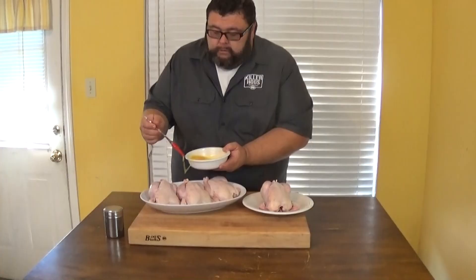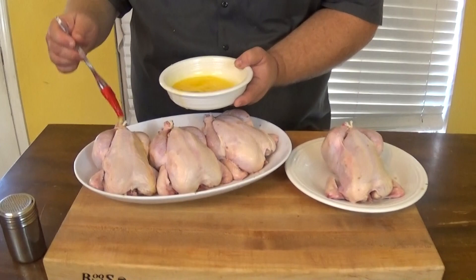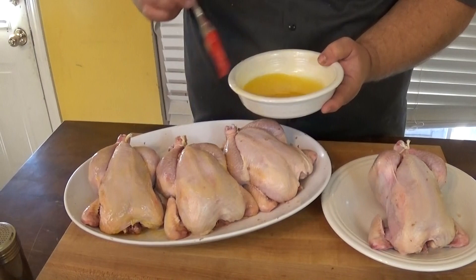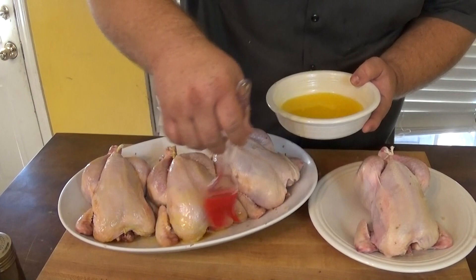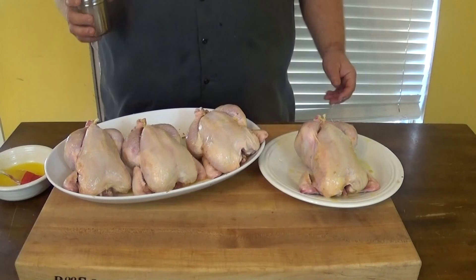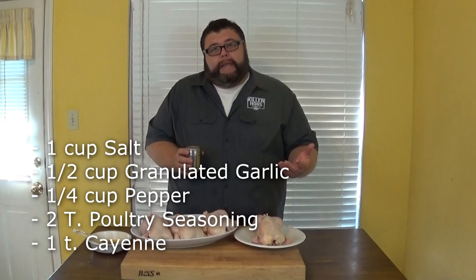Now we're gonna get some seasoning on them. The only thing I'm doing here is just a little melted butter — took a stick of melted butter and we're gonna get it on the outside. It'll give the seasoning something to stick to and it's gonna brown the skin up real nice. Today we're gonna cook these Cornish hens at about 275 to 300 degrees, high enough so the thick parts of the chicken get cooked and the skin browns up — no soggy skin.